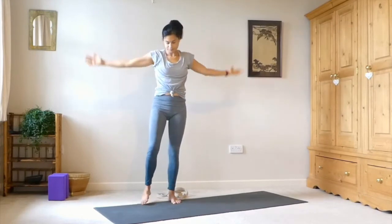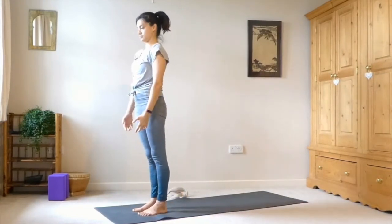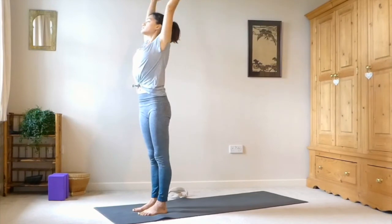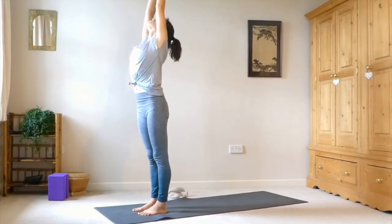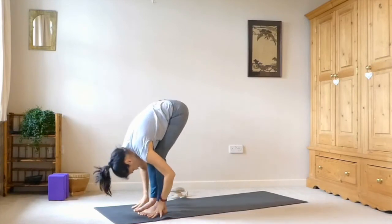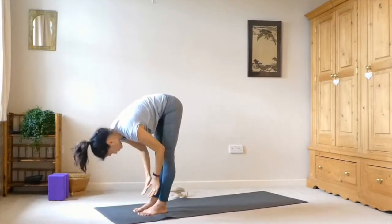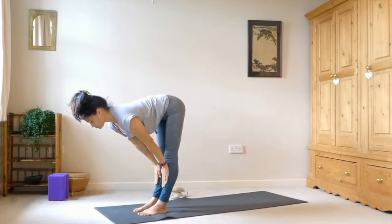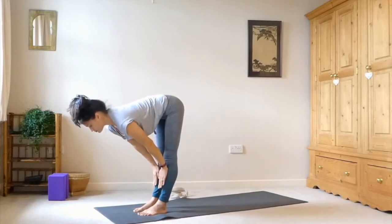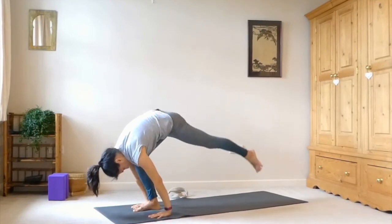Coming back to center, release the arms, coming back to a mountain pose at the front of the mat. Inhale, sweep the arms up. Exhale, swan dive into a forward fold — you can bend into the knees if you need to. Inhale to a halfway lift — coming up halfway, nice long spine, you can take your hands to your shins. And then exhale, fold forward again.